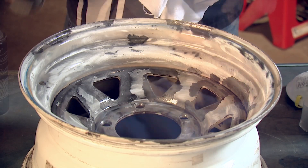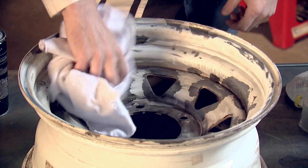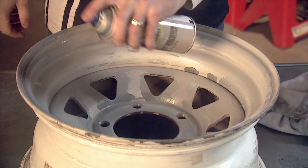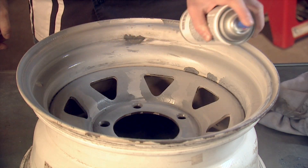When applying Duplicolor's filler primer you want to go with nice even light coats. You want to avoid any runs because we're trying to create a nice smooth surface that we can come back and sand.